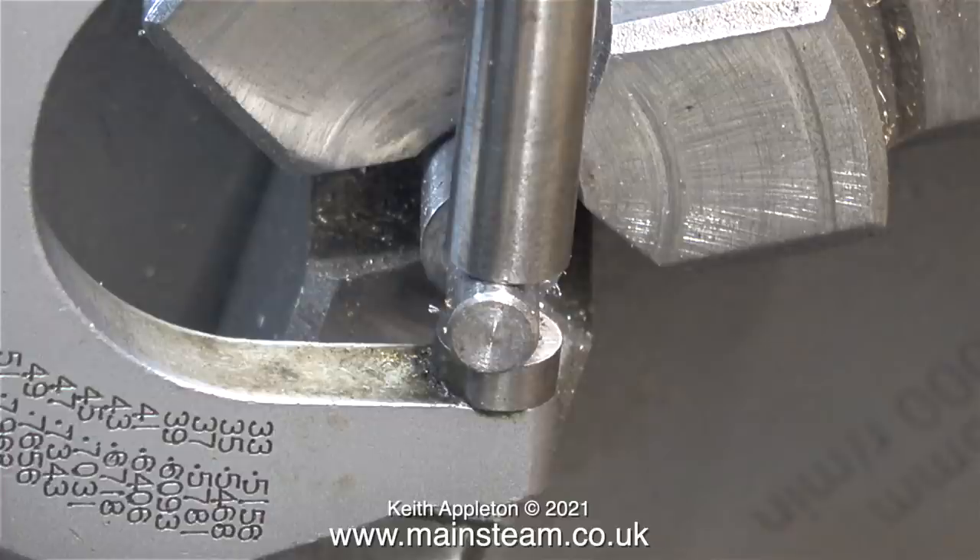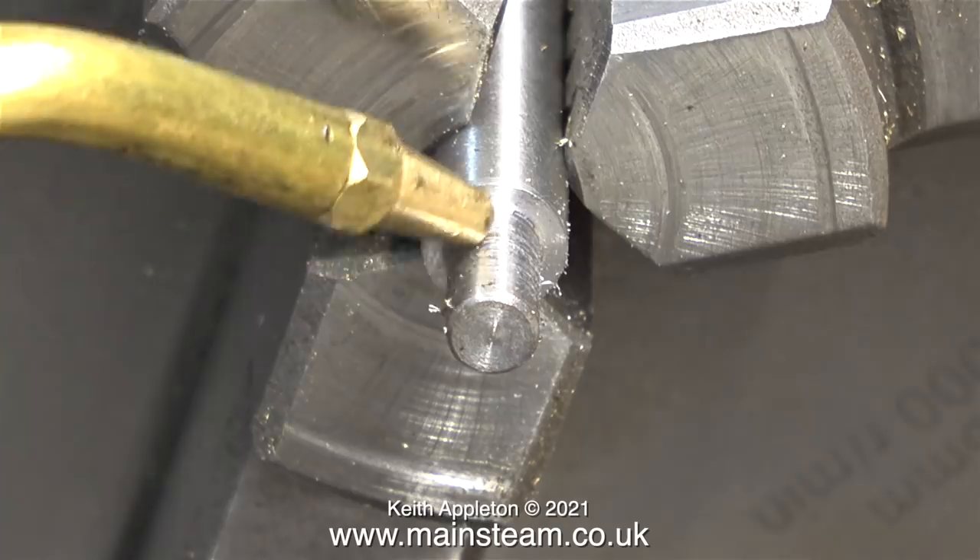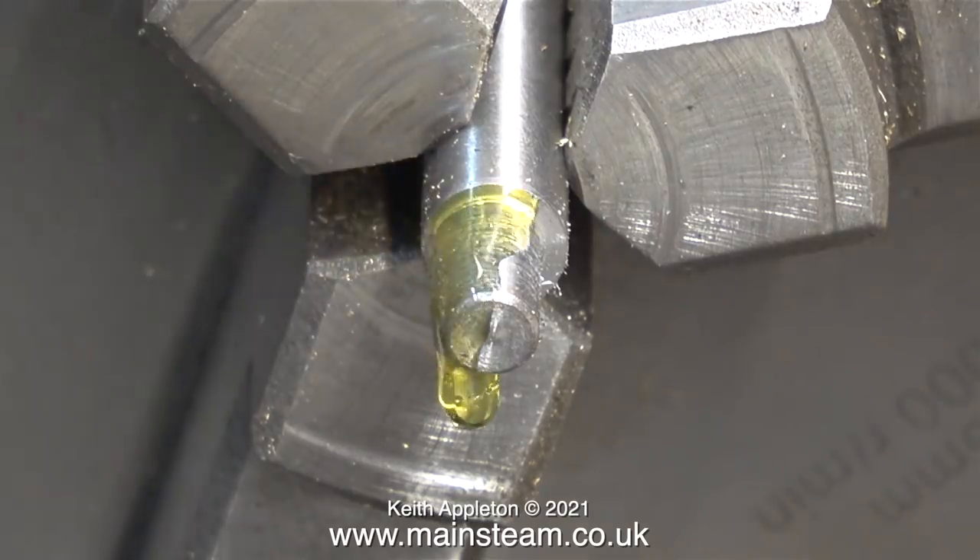This shaft is exactly the size I wanted it to be in order to let me thread it, which I'm just about to do.